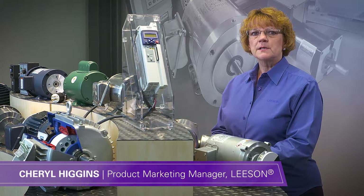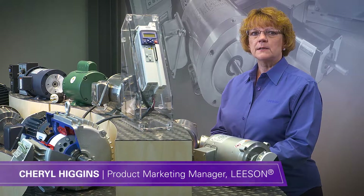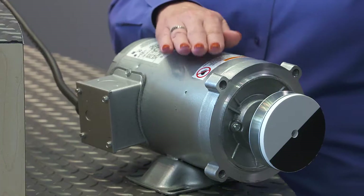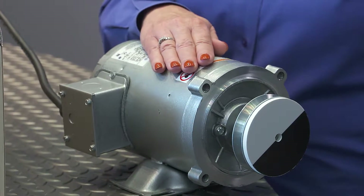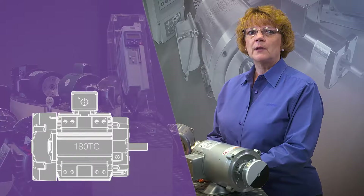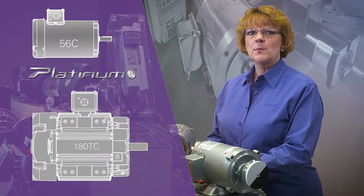Hi, I'm Sheryl Higgins, Product Marketing Manager at Leeson Electric. Leeson's revolutionary design of the Platinum E is transforming system performance by engineering the power density of a larger horsepower motor into a smaller package.